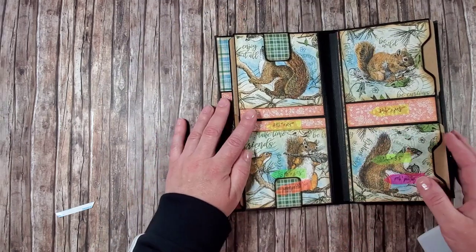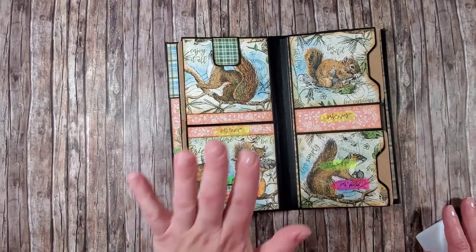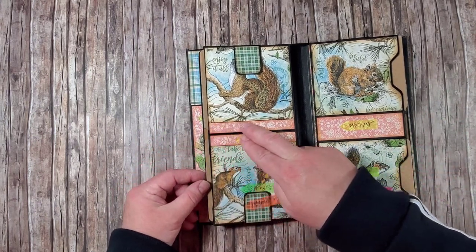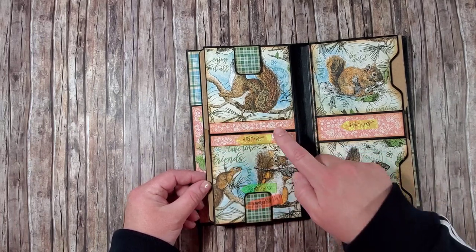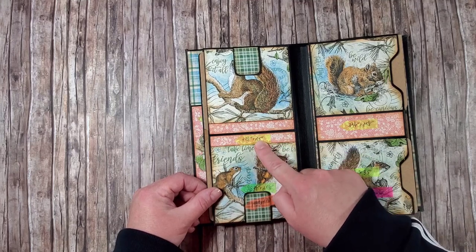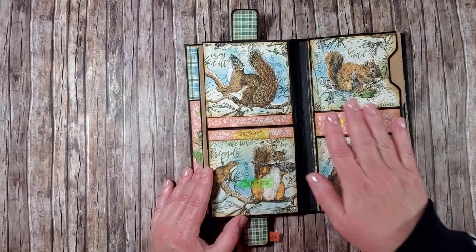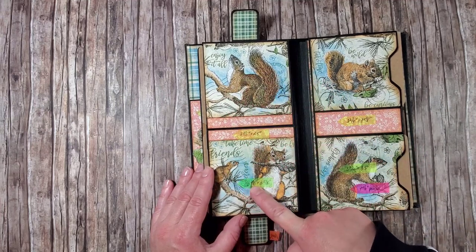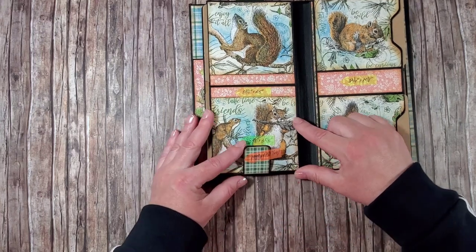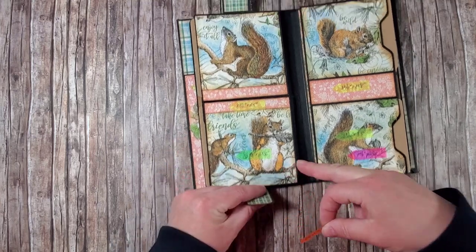Let's move on to the next page. We'll work on the left-hand side first. Here I have two strips of pink paper, and each of them is three and seven-eighths wide by half an inch tall. Both pieces with the squirrels on this side of the page are three and seven-eighths by three and five-eighths.